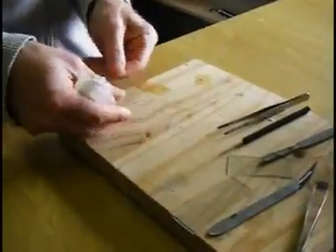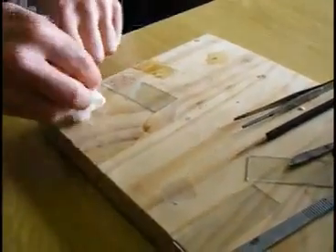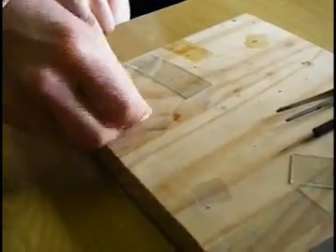Next we separate the cover slide from the microscope slide, turn the cover slide upside down and clean both of them with a bit of tissue paper. You may need to add a little bit of water to remove any scales that were stuck to the slides.